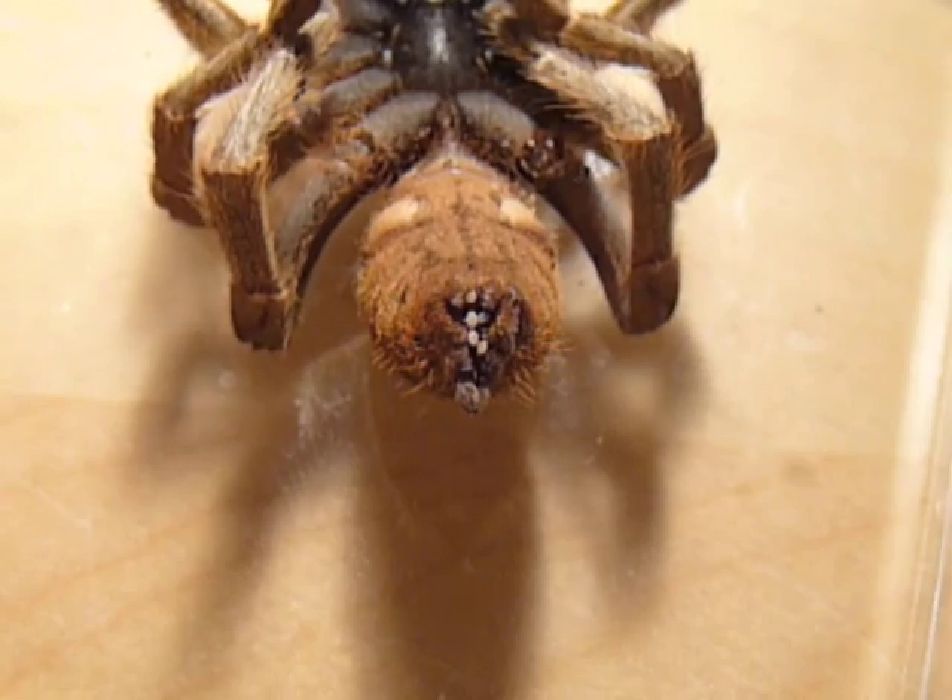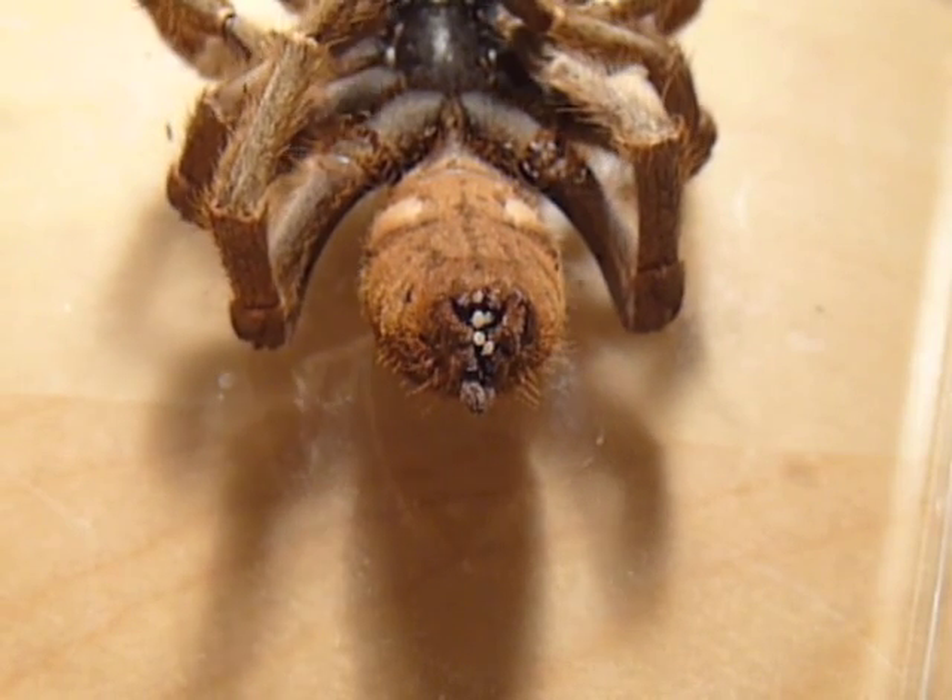These are mites on a tarantula, and I'm going to show you how to remove them.